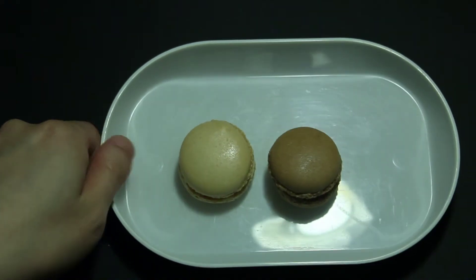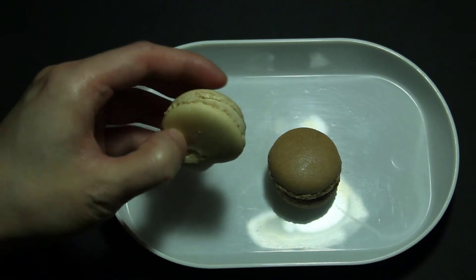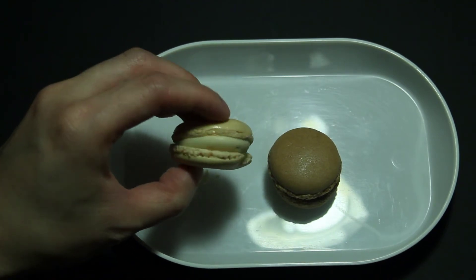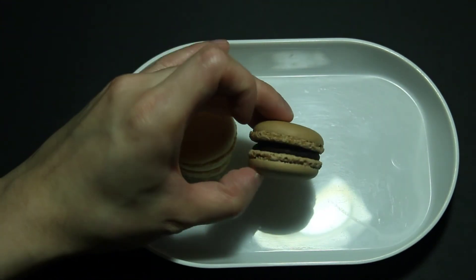After 30 minutes, it has been defrosted. This is the vanilla. And this is the chocolate.